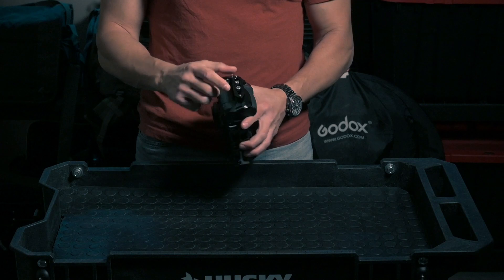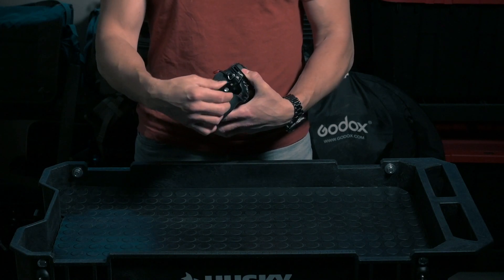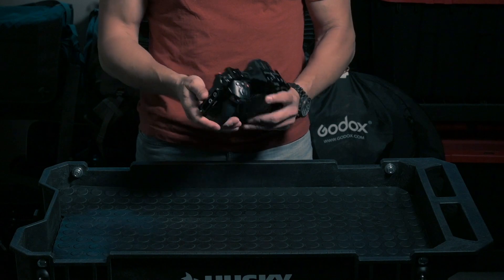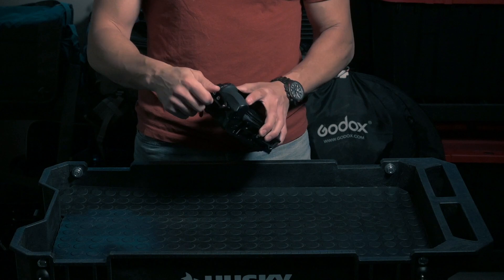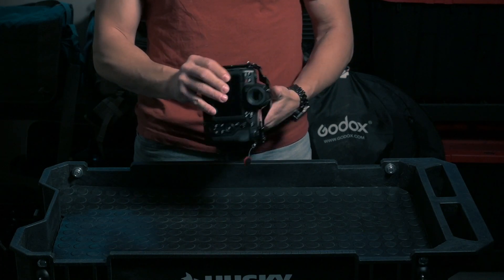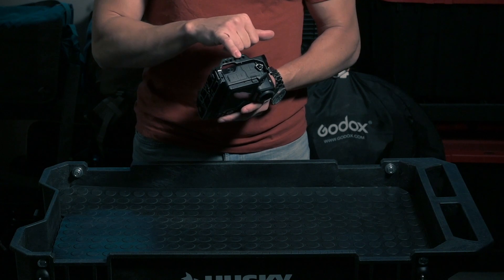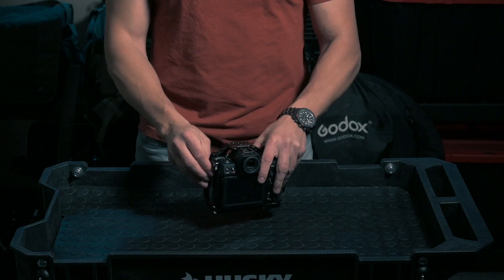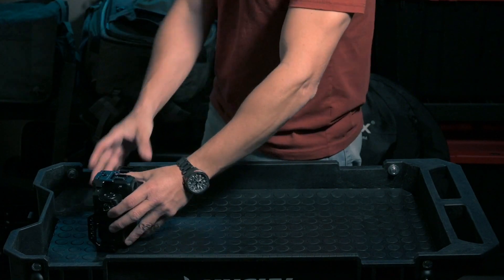One thing to pay attention to: on the right side of the cage I have a NATO clamp, which is sort of like a reverse of the Arca Swiss mount. I need to attach something to it. There are two bolts to screw this clamp onto, and it becomes part of the cage. You can see there are more threaded holes on this side for mounting accessories.